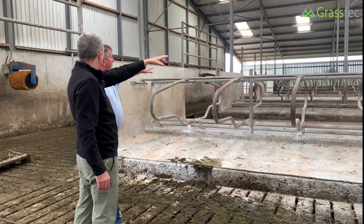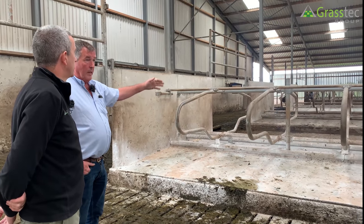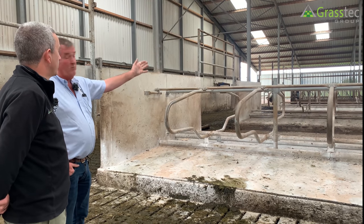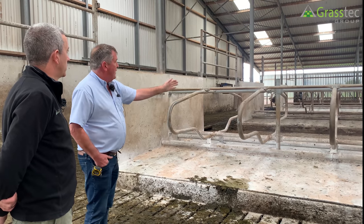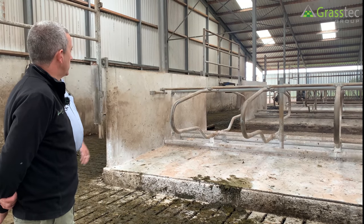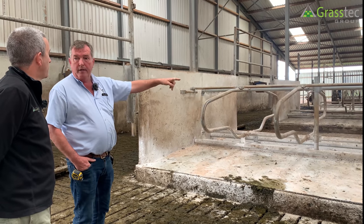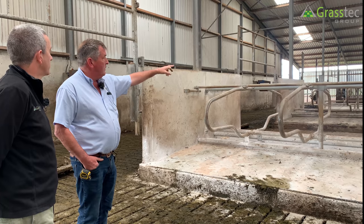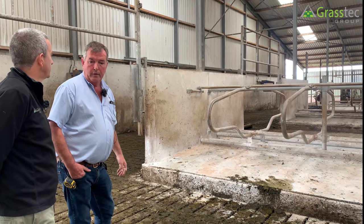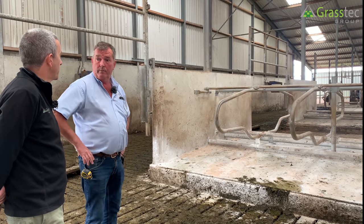Regarding the position of the upright relative to the pillar: normally in a clear-span shed with no pillar, the maximum distance between uprights would be 2.5 meters, ideally kept between 2.2 and 2.5 meters. In this case the pillars are at 4.8m centers, so the distance between them is 2.4m. One space is slightly bigger than the other because the pole must not fall where the cubicle is. The pillar is a five-millimeter wall pole, three-inch outside diameter; the horizontal bearer is 3.2.